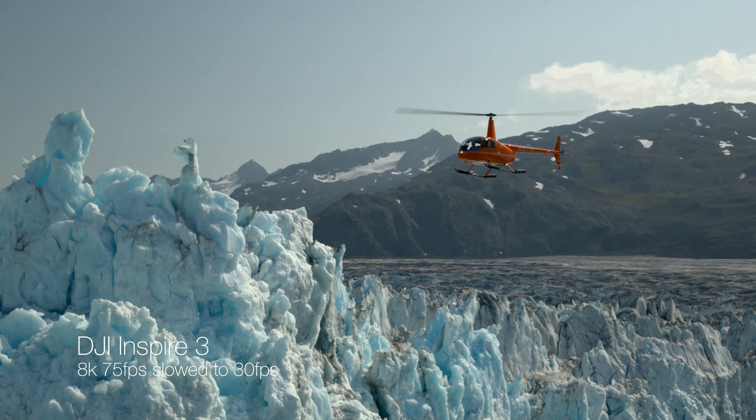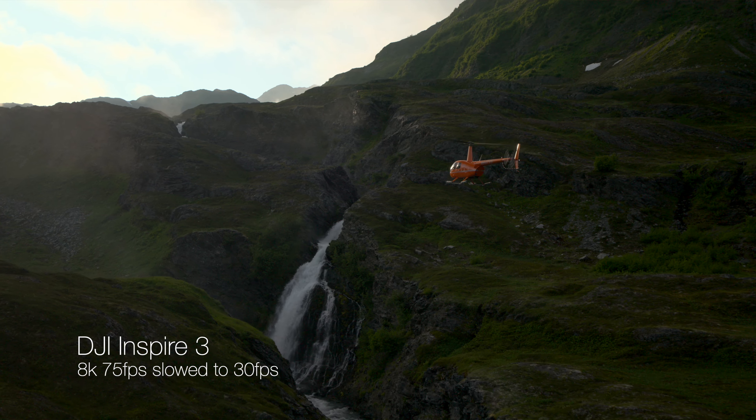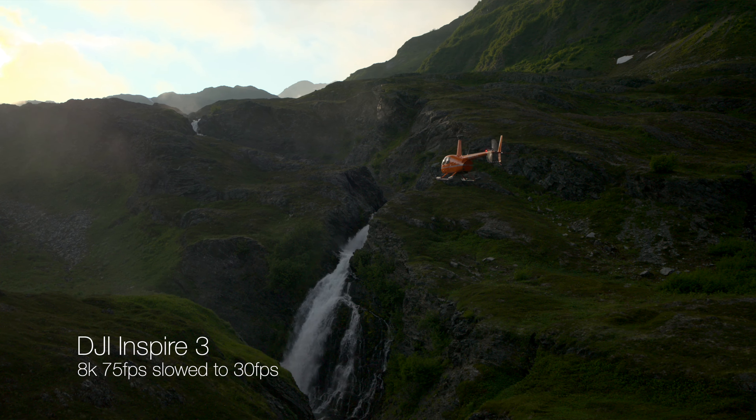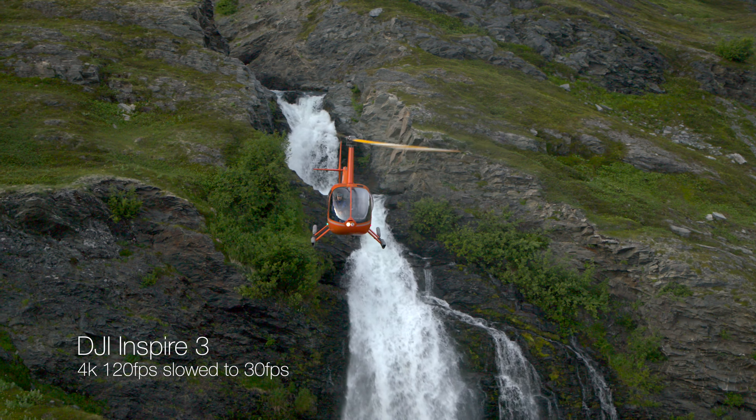The 8K at 75 frames per second is incredible because you can take a scene of something fast moving and slow it down to have a dreamy effect. But the 4K 120fps can take slow motion footage to a whole other level.